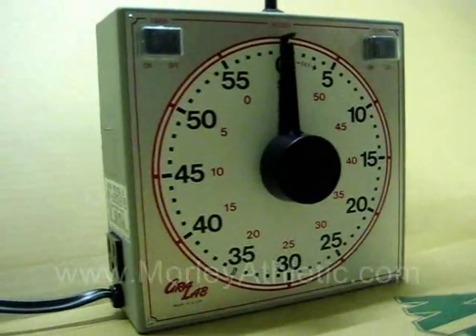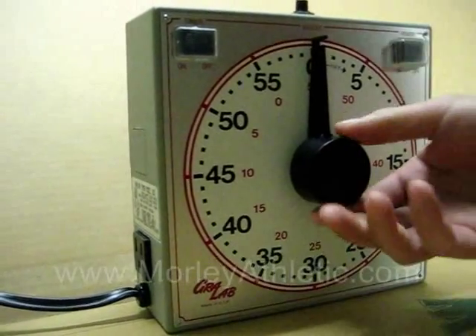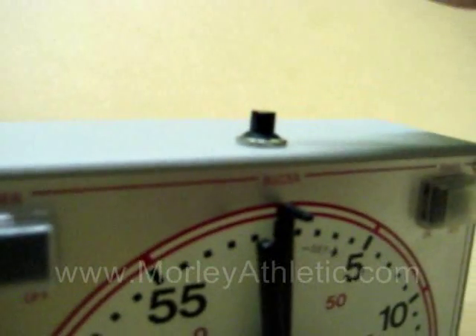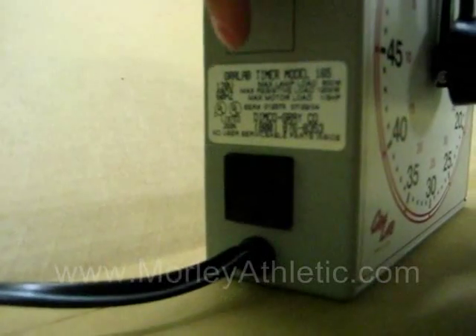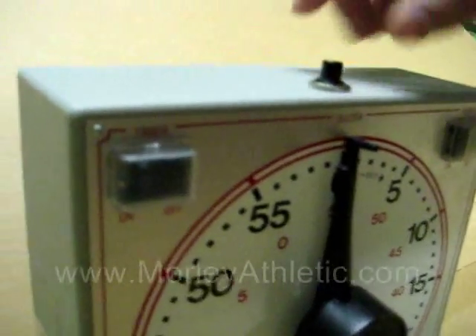We'll turn that off. Another feature is it has this buzzer button on the top, and you can press that to get the ref's attention. Also, in this model, it features this outlet plug. What you can do is plug in a horn or a light, and when you press this buzzer, the horn or light goes off as well to get the ref's attention.